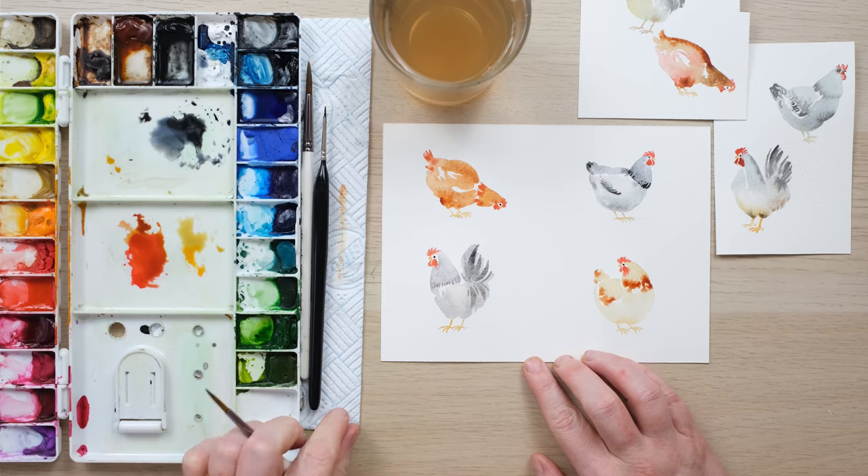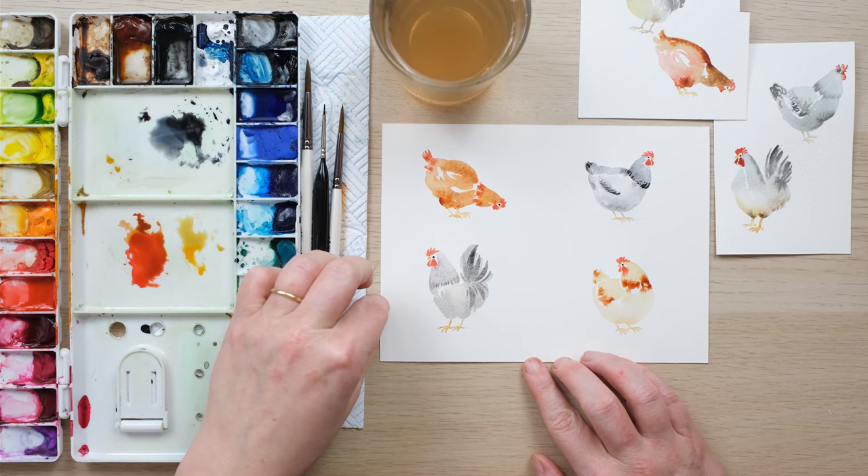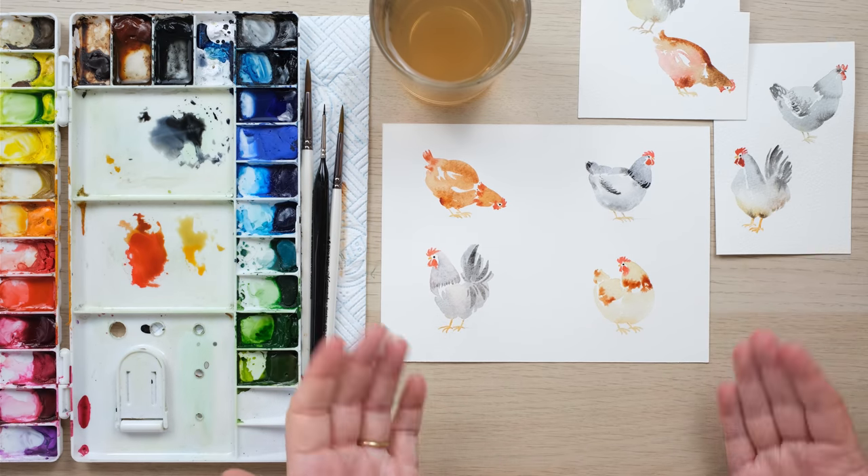And that is the point at which I am going to stop — so there we are, four spring chickens for you! Thanks so much for watching. A big thank you to my patrons for your support, because it enables me to keep making these videos that everyone can enjoy. If you enjoyed it, hit the like button and comment below to let me know how you're getting on, and of course if you subscribe you'll never miss another video. Until next time, bye!